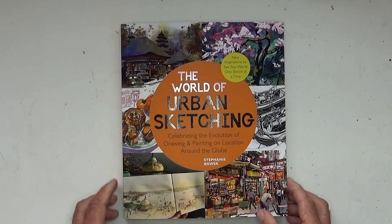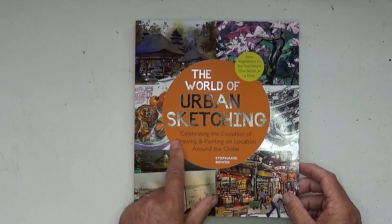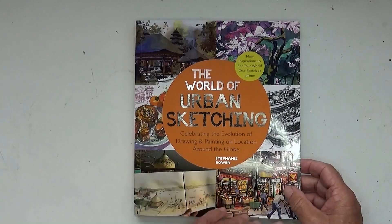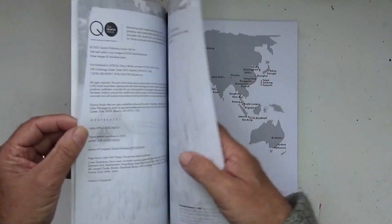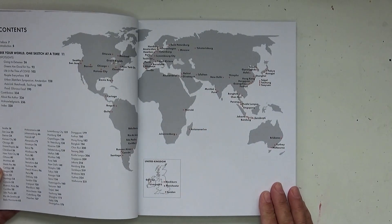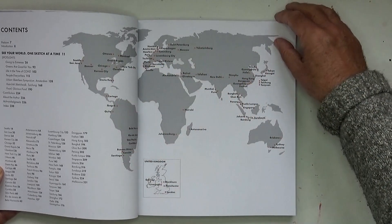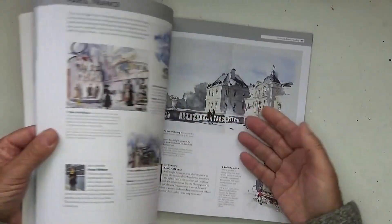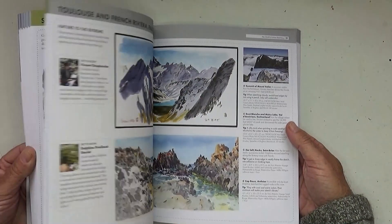There's a big feast of pictures and you get to go around the world just to see different places. But what is even more wonderful is the second book, 'The World of Urban Sketching: Celebrating the Evolution of Drawing and Painting on Location Around the Globe,' by Stephanie Boer, who's a very famous urban sketcher herself. She's compiled this book and again it takes you around the world visiting various people who are sketching from all over the globe.